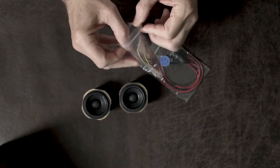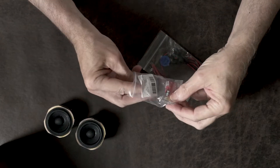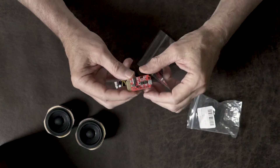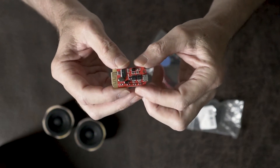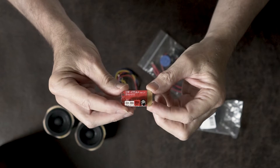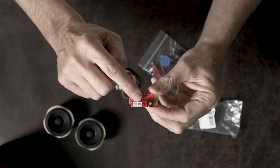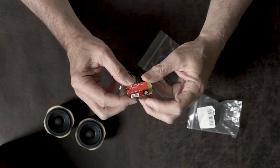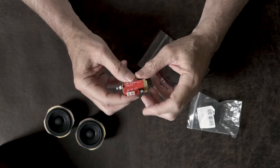First off, you need the Bluetooth module and it comes with the connecting cables for speakers and power, although you really don't need the power part. This is the module — it's pretty tiny. It has three connectors: the two little white connectors are the left and right speaker, and the red is the power connector, although you really don't have to use that one.